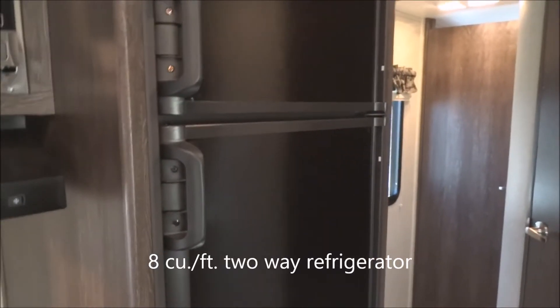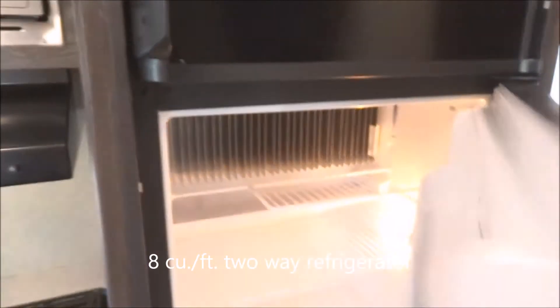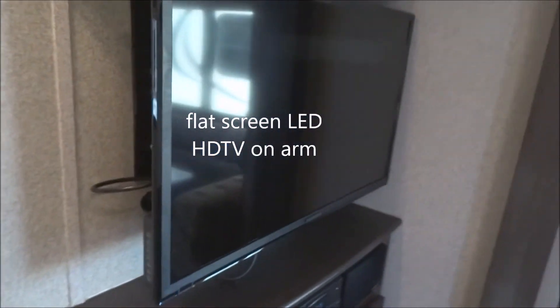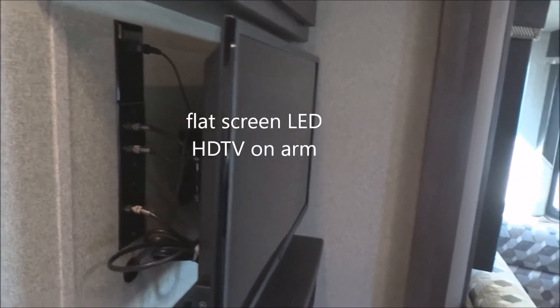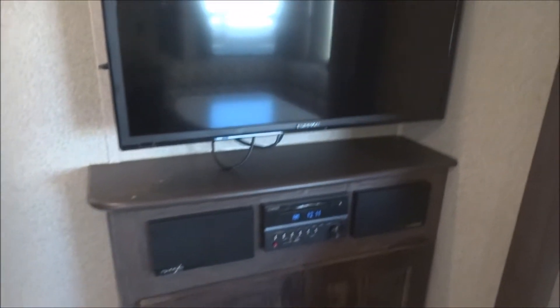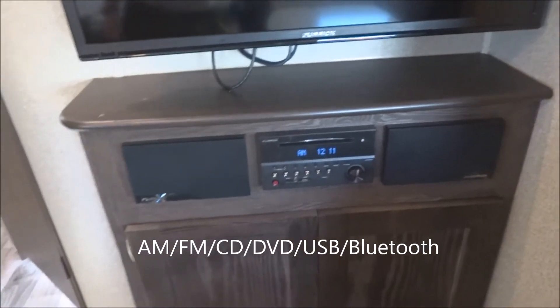This is with the upgraded eight-cubic-foot Dometic gas and electric refrigerator and freezer, two-door. There's the freezer portion; here's the refrigerator down below — gas and electric two-way, keeps it cold on the road. Here we have the swingarm TV mount for the flat-screen HD TV. Entertainment center with AM, FM, CD, DVD, as well as USB and Bluetooth.